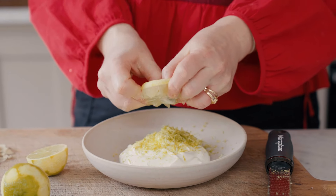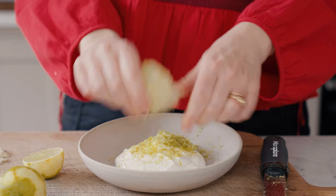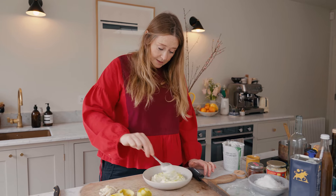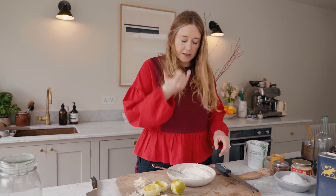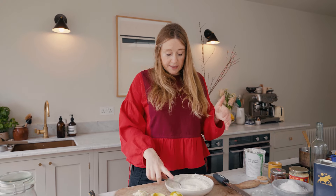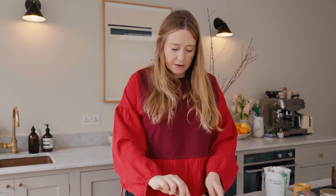I'm just going to go with the juice of one lime because I don't want to water down the yogurt too much. A good pinch of salt, because you want the yogurt to be nicely salty. Give it a taste — you want it to taste really limey and nicely salty.